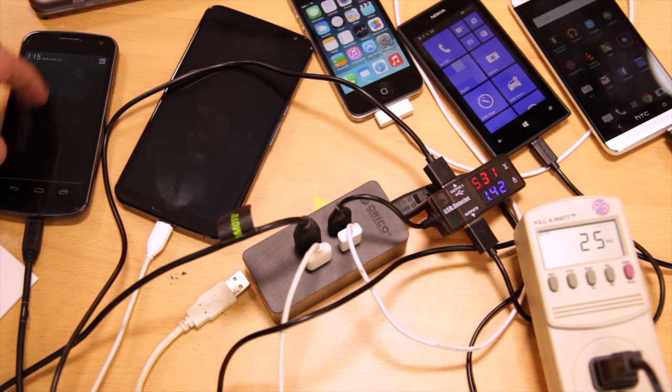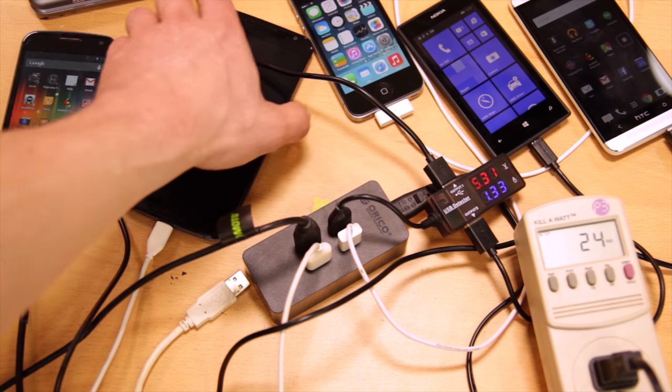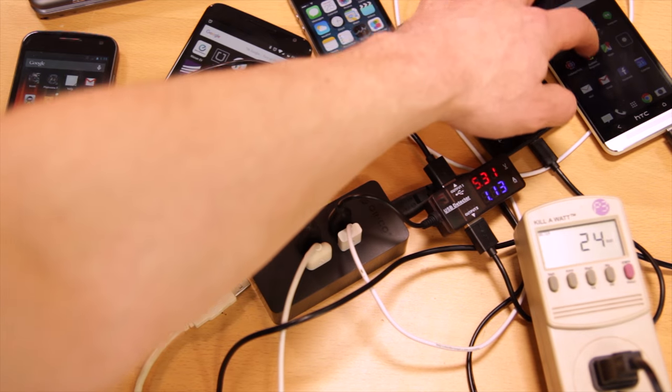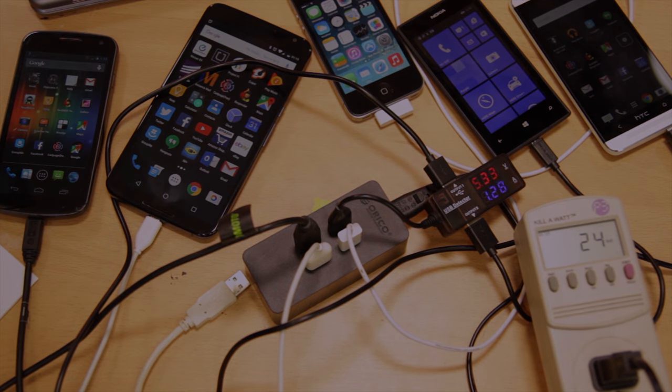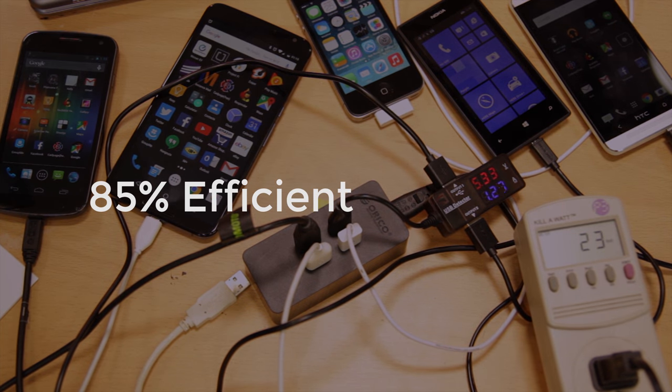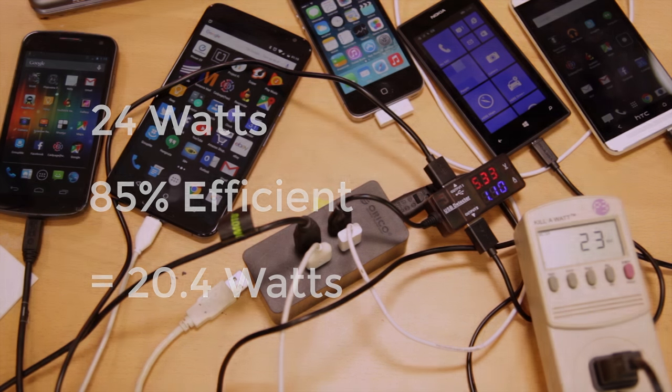To get my testing started, I have the Orico unit plugged into my trusty kilowatt meter to measure overall power consumption. I've got four cell phones plugged in and charging, with the Nokia and HTC both plugged into a cheap USB power monitor. With all the screens powered up, it draws 24 watts. It says it's a 20-watt charger, so what's up with the extra watts? Orico promises an efficiency of 85%, meaning that 15% of power will be lost to voltage reduction and rectification to DC. And 85% of 24 watts happens to be 20.4 watts, which would be right on spec. It looks to me like the Orico is supplying its rated amount of juice.